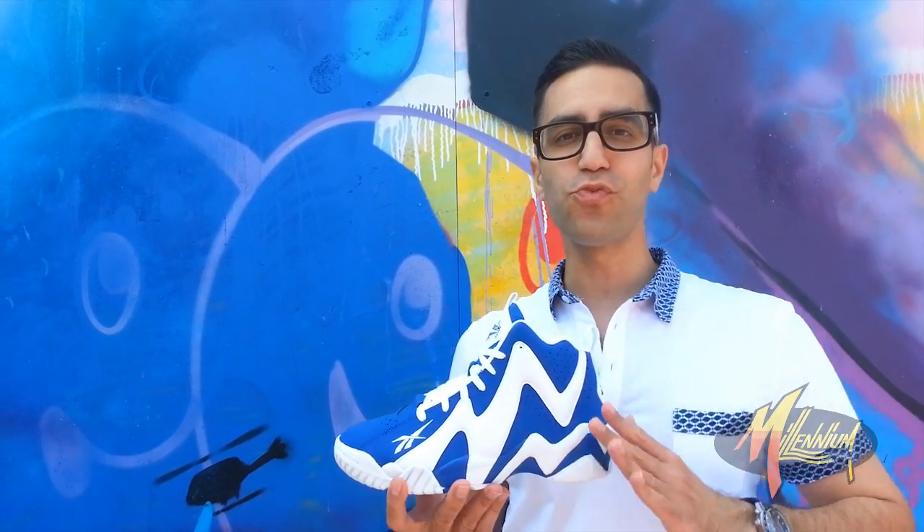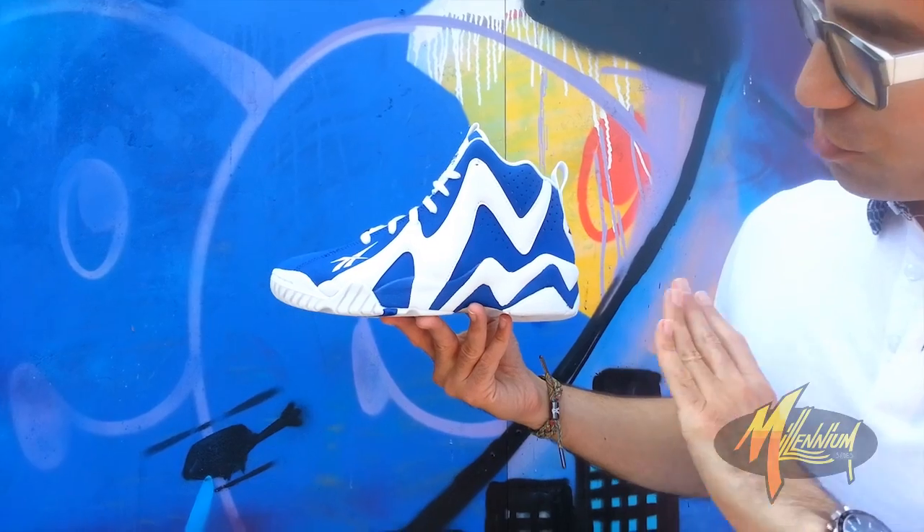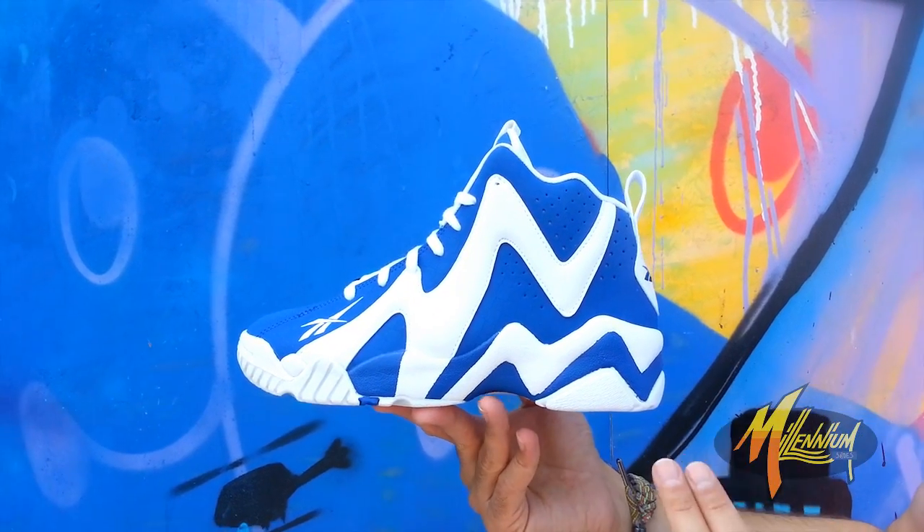Hey, this is Mickey from Millennium Shoes. We're here right now with the Kamikaze 2. Beautiful, beautiful execution. Love this white and royal colorway.